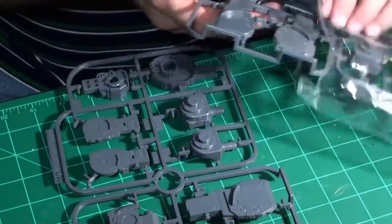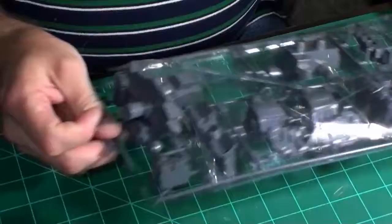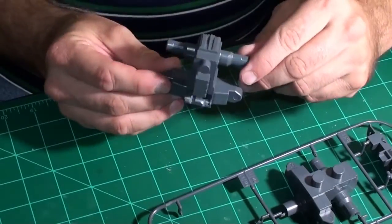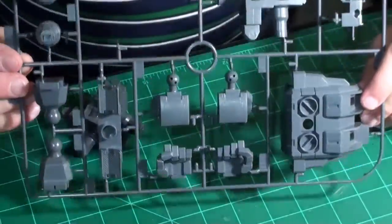This is a snap kit, but I intend to use glue because I intend to weaken the pins — we'll talk about that when I get to building. Here we get to the backpack. One of the parts came off; this looks like an internal frame piece where legs attach or something. Here we have the backpack and some hands.